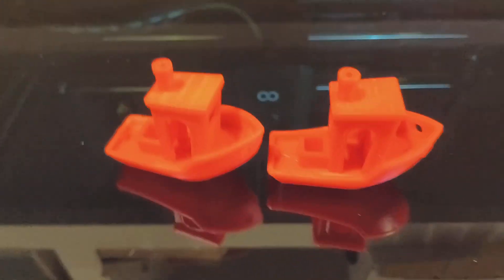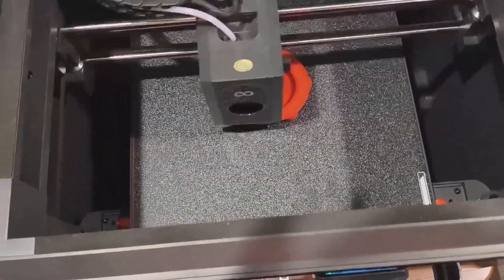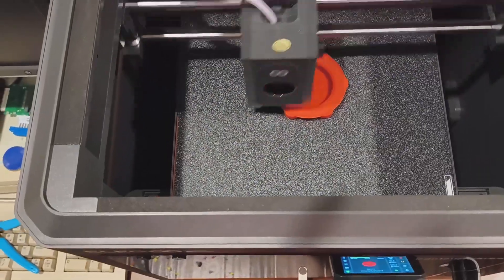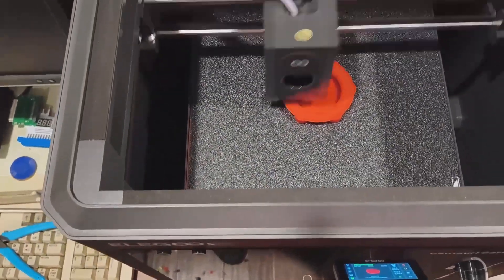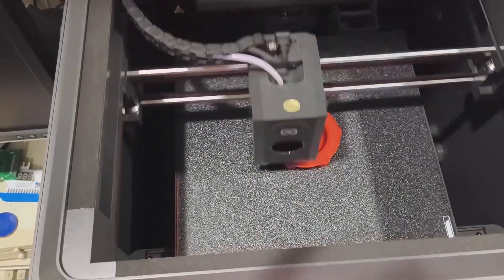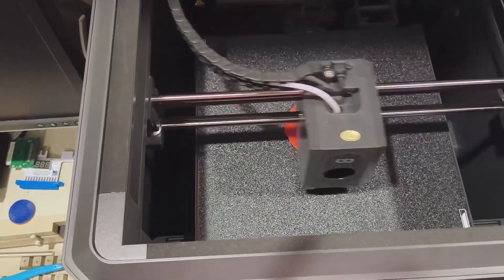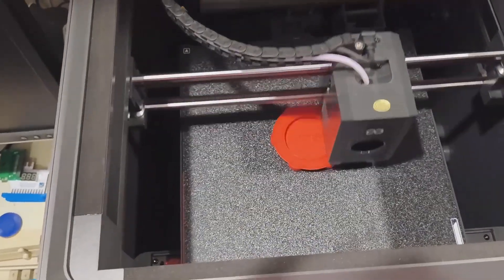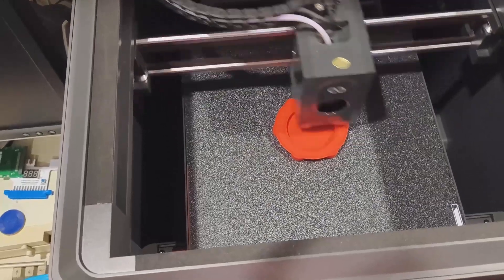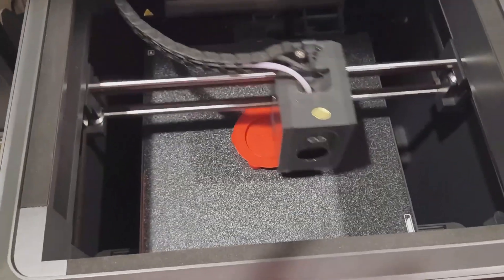Let's go find something else to print — a practical test print: a cover from my swimming pool jet outlet. See how this comes out. I've also got another one running on the resin printer in case this one doesn't work. Using PLA, which probably isn't the best, but I'll use this to just test the size, make sure it's right, and then perhaps use PLA carbon or PETG.